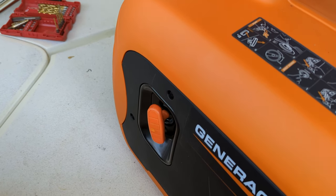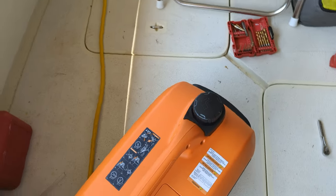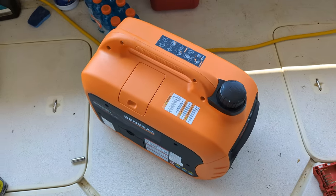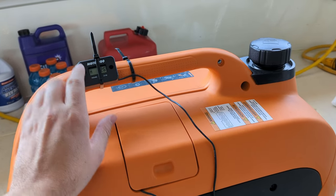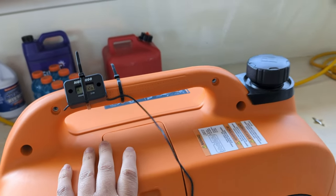Recoil pull start. Usually on this, put it on choke and in one or two pulls it was good to go.